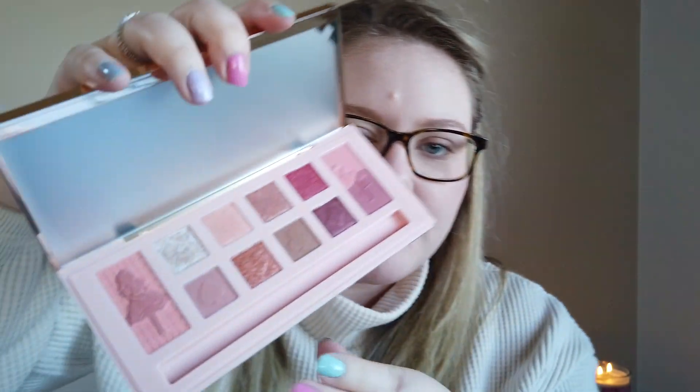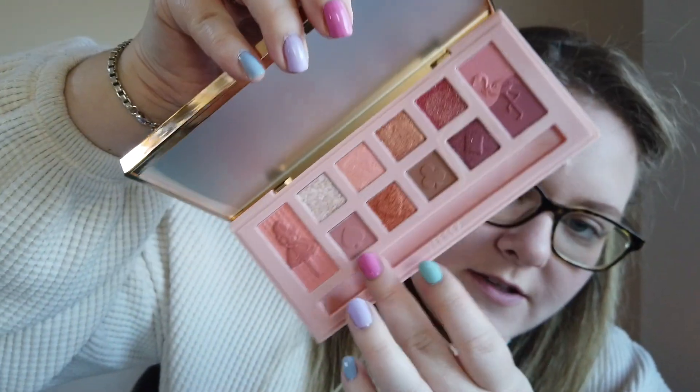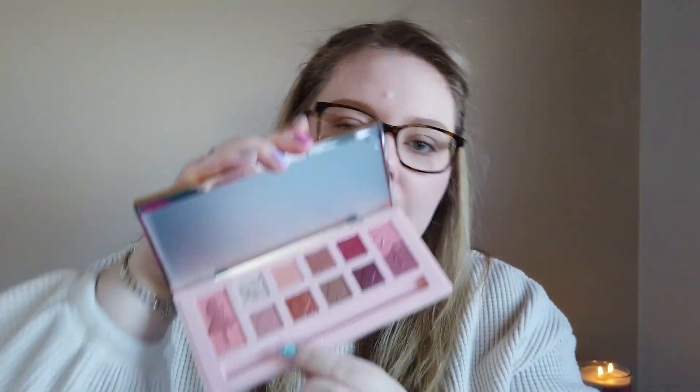The bottom four have imprints of the different suits on a card deck — diamonds, clubs, heart, and spade. The attention to detail is just amazing. It looks like we have a matte, a shimmer, another matte, and a shimmer. That first matte was really easy to swatch. Then there's a golden bronze shimmer, a medium matte brown — I wouldn't call it dark — and then a deeper purple. Overall really impressed with that second group, especially the mattes — really soft.